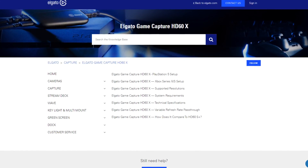If you are having trouble setting up your HD60X, head over to Elgato.com/help for additional setup guides and our customer support contact information.